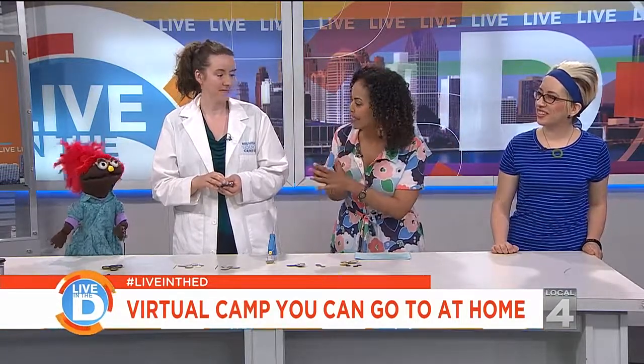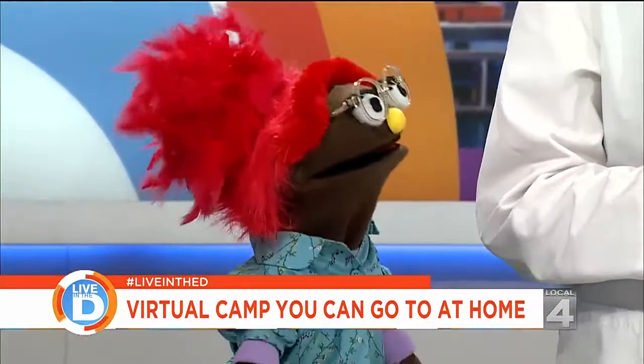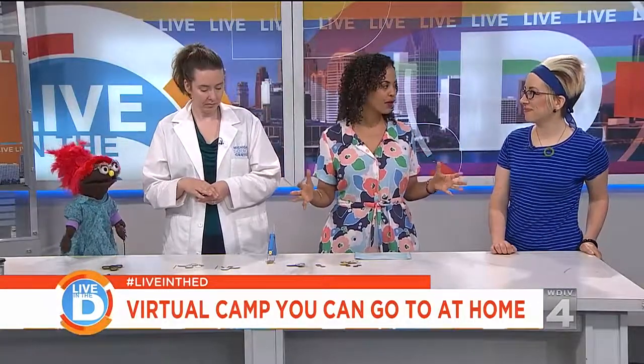And we cannot forget about Izzy — hi Izzy! She's with us and she helps kids with the camp. So Kim, let's start with you. Why don't you explain to us how the program works?